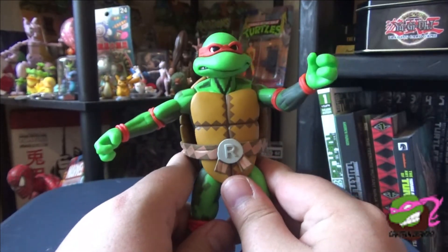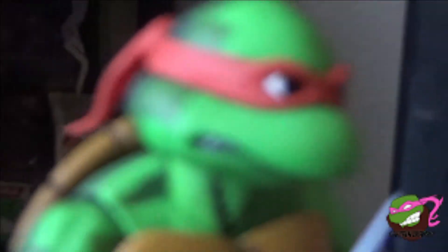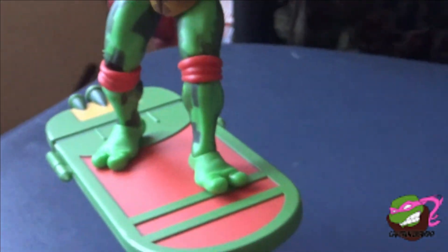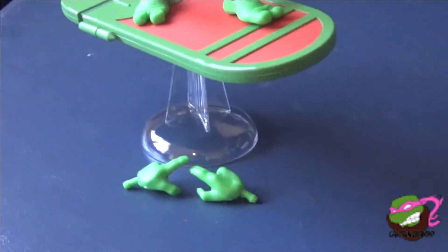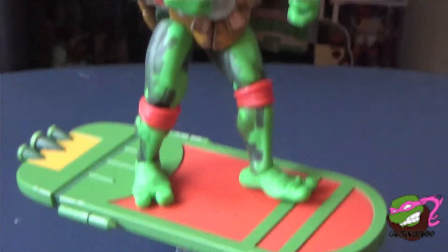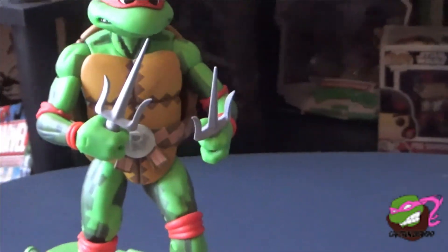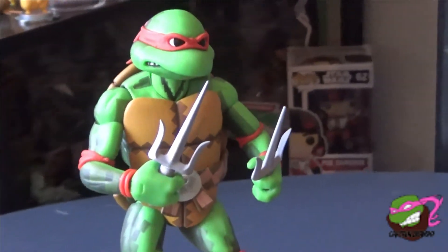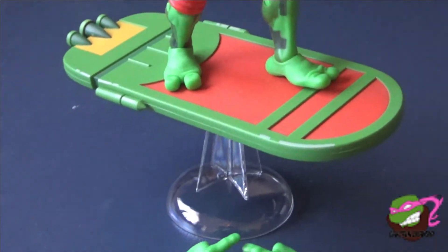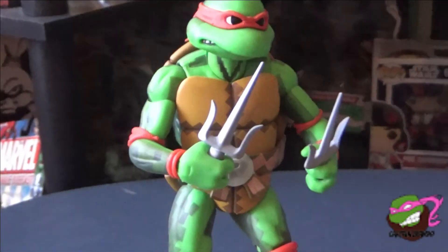I'm going to put him on his board with his weapon hands. Here we are with Raphael, nicely posed with his weapons — he is awesome. I personally go with the Turtles in Time figures just because of the board, instead of getting them individually. Plus I like the designs a little bit more with Turtles in Time because they fit better with the Turtles in Time Shredder — the regular Shredder looks kind of bland to me. That's why I get these guys.